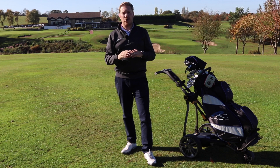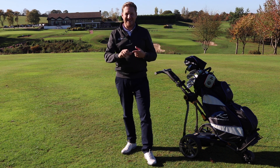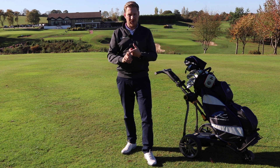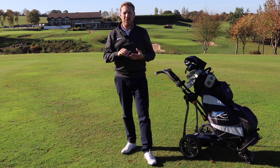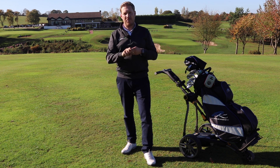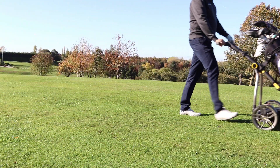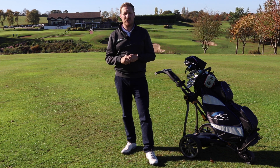All in all, I think Power Caddy have done a super job with this trolley. It ticks all the boxes for me — it's super small, dead easy to fit in your car with all your golf stuff, and easy to store at home if you haven't got a lot of space. But it doesn't compromise on quality or stability when you're actually using it out on the golf course. So if you're in the market for a new golf trolley, the Power Caddy C2i Compact is definitely one to go and check out.